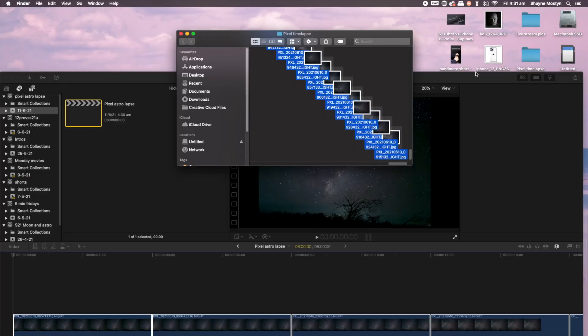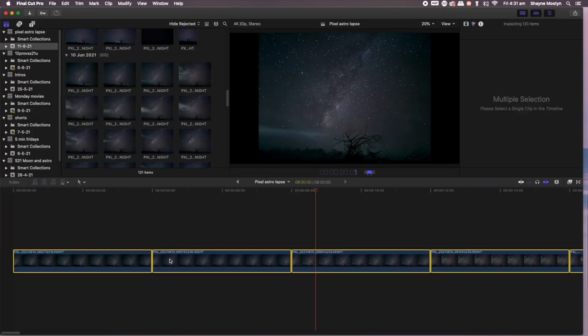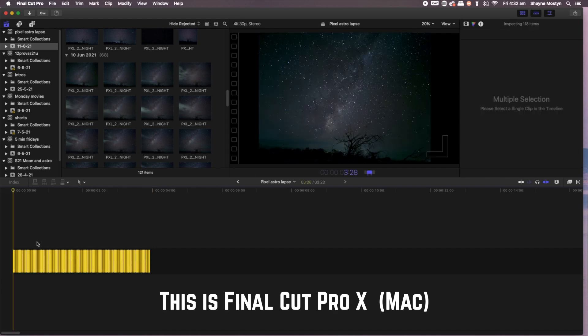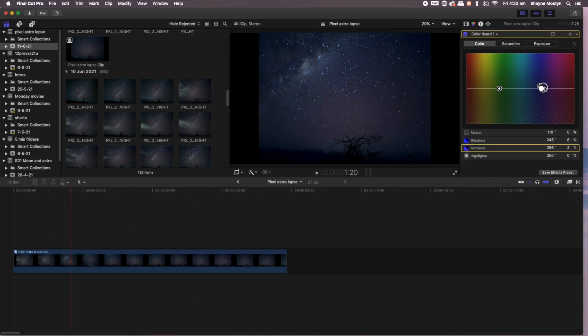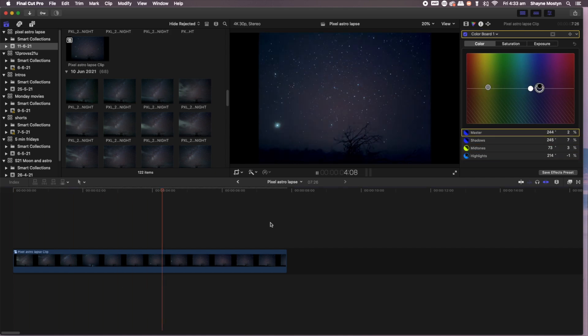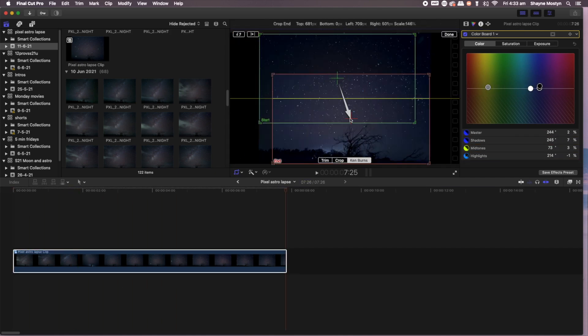The third thing you'll need is a video editing app on your computer — though you can do it on your phone as well. There are many free ones available for Windows, Mac, Android, and iPhone. Bring all the astrolapse clips in, bring the frame rate of those videos down, and it will make a nice, quick timelapse that goes a lot longer than four seconds and looks smooth as silk.